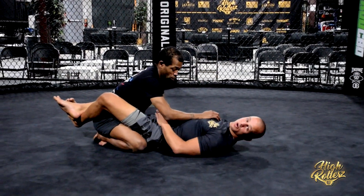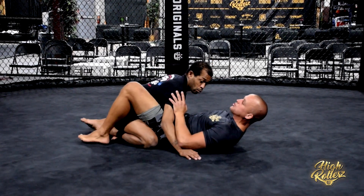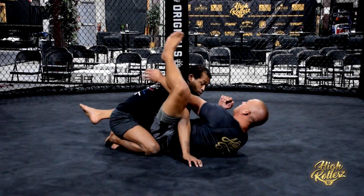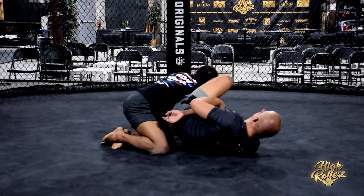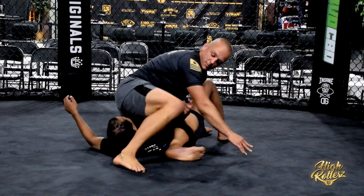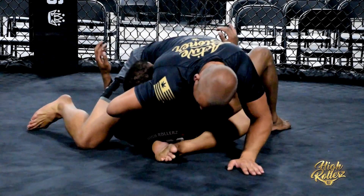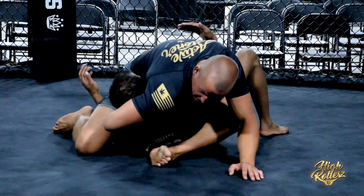Alright guys, closed guard — we swim in. His hands are on the mat, exposing his shoulder for the omoplata. I start to attack this omoplata and he rolls, alleviating pressure. I follow, back step, and immediately lace up the one-arm guillotine, getting the finish.